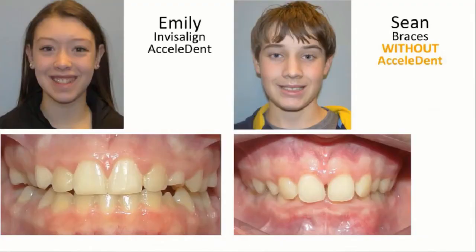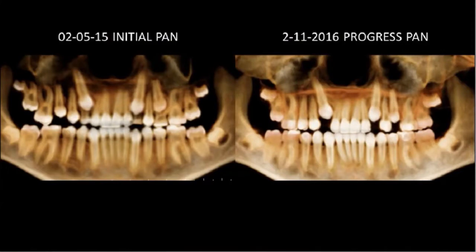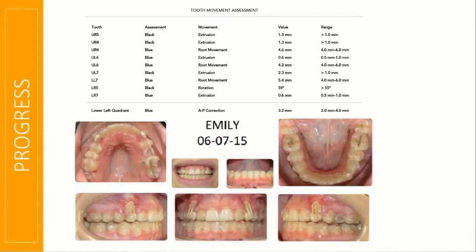Emily was able to do something a little bit different. You can see the level of the canines and how high they really are, which is hard to appreciate from her clinical photos. We used a soft tissue laser and then did some alveoplasty — just scoring the bone — to expose the canines.